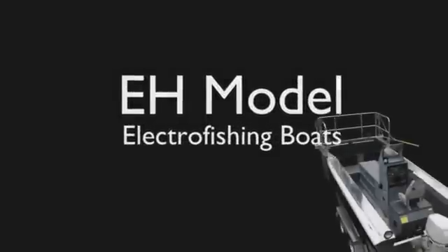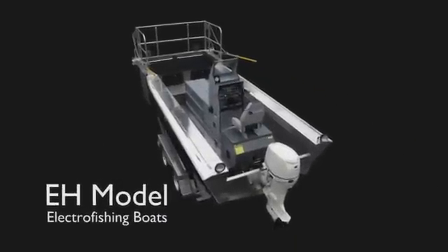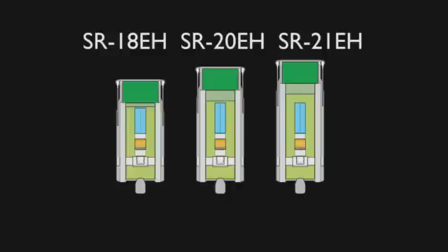The EH model boats are extra heavy-duty whitewater work boats. Their V-shaped hulls provide a safe and stable platform even in adverse conditions. They range in length from 18 to 21 feet.